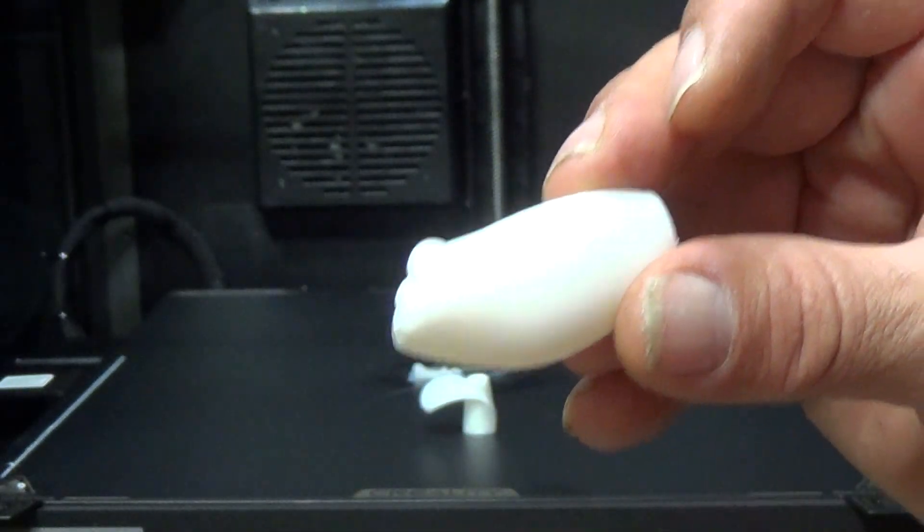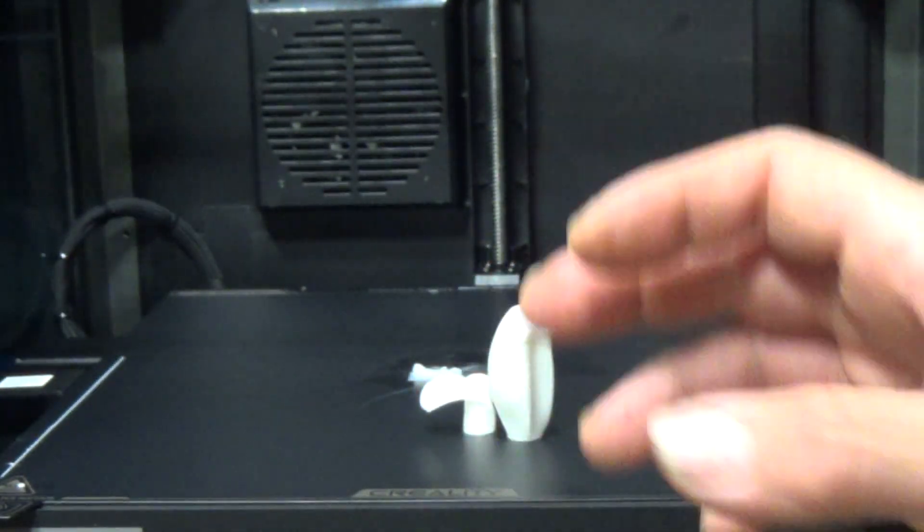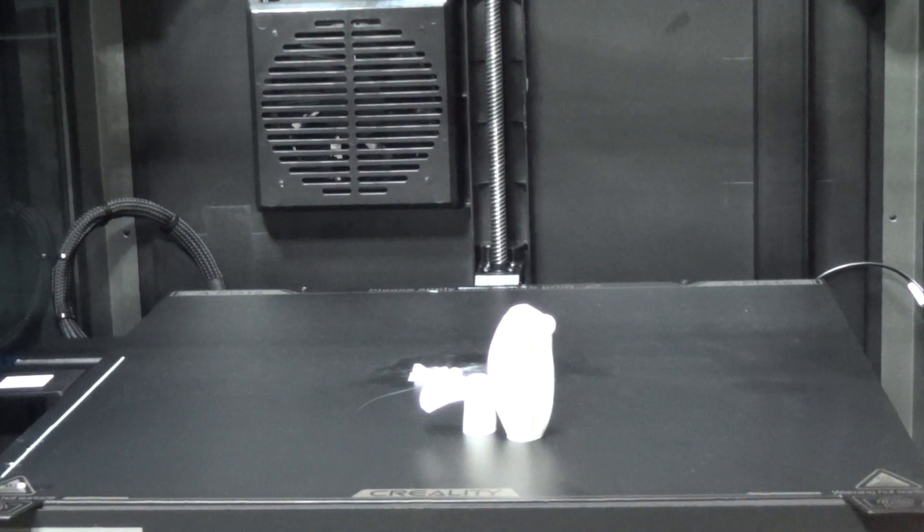So there you go, guys — there was an unbox, a setup, and our first prints with the Creality K1 Max. Stay tuned — we're going to put the K1 Max up against the Qidi Plus 4, do a print-off with them, and see which one prints faster and with better quality. Until next time, I hope you enjoyed. This was Mr. Teslonian — thank you.